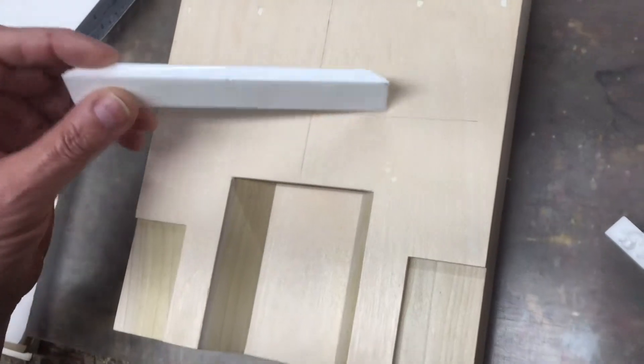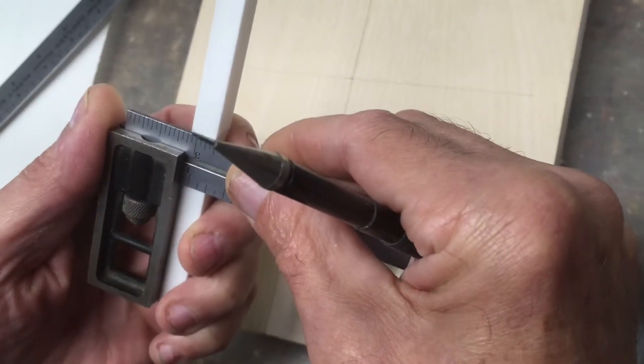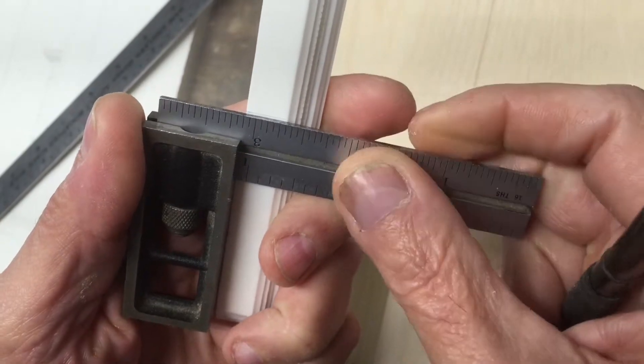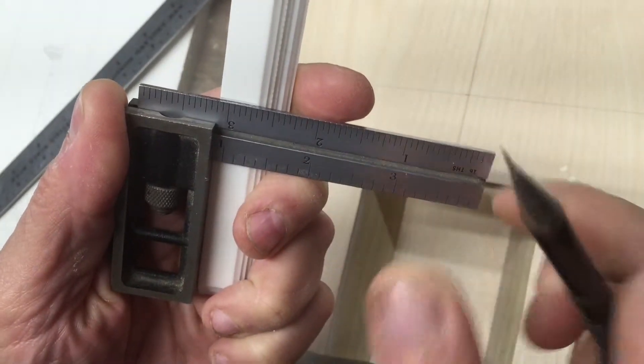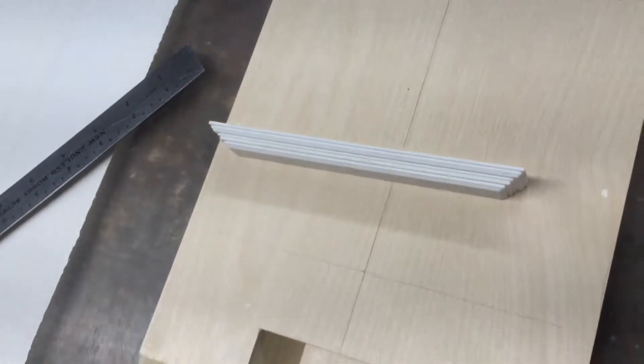Then you will take a square and transfer that measurement down the back of the casting, and then transfer that measurement onto the bottom of the casting. That's your center line. Eventually that's going to end up on the center line on the model.